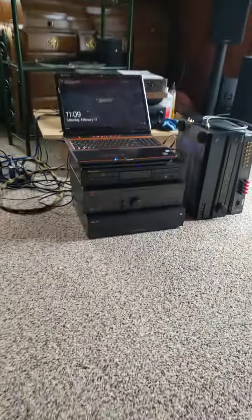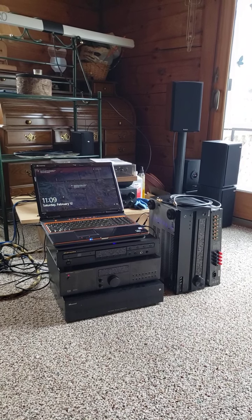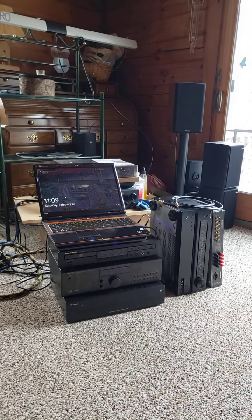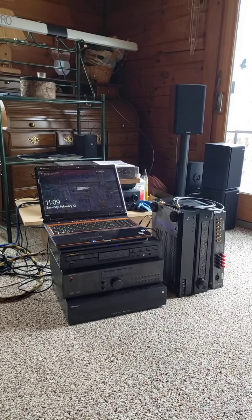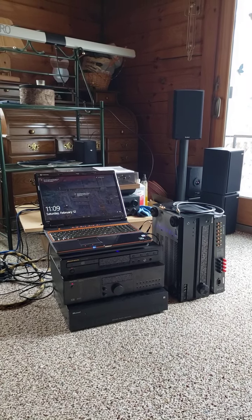Good morning. Welcome to Hobby Hi-Fi. I just want to fill you folks in a little bit on what we're using to do all this with — it's a Samsung S9 phone.